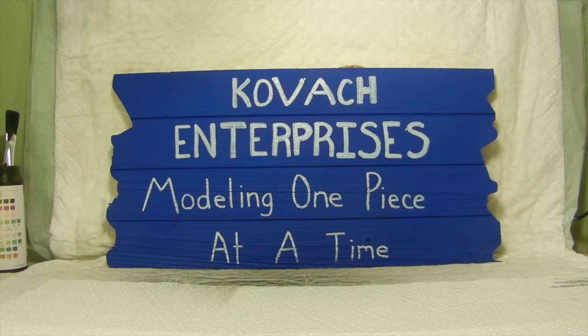Hello again everyone and welcome back to Kovac Enterprises where we're modeling one piece at a time. We've all heard the saying about a wolf in sheep's clothing. My next project kind of reflects on that saying, and if you haven't guessed it already, we'll bring her on in.